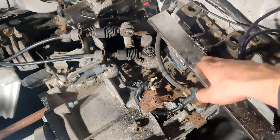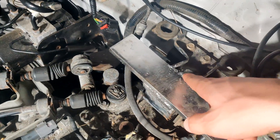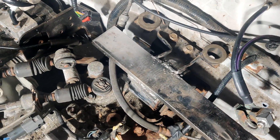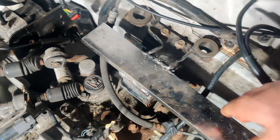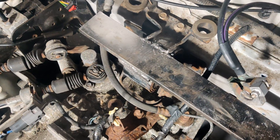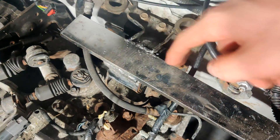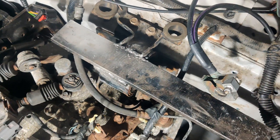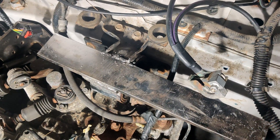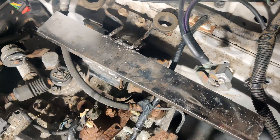I welded a steel channel to this transmission mount here. The welding was kind of tough — for some reason it wasn't welding real well — but it is on there pretty well. This is going to be the driver-side support for the front battery box. I'm going to be drilling some holes in this and the battery box will be bolted directly to it, maybe with some insulating rubber or foam. This is going to provide a lot of the support for this battery box.